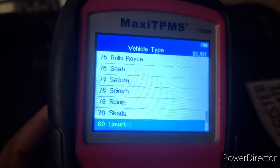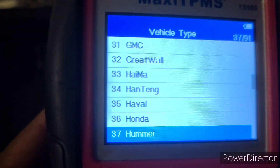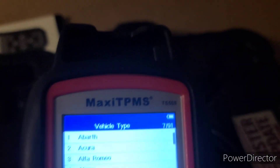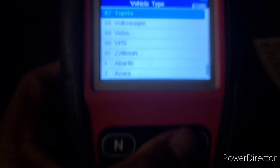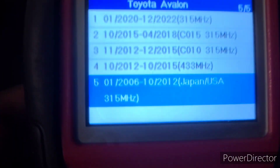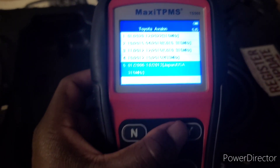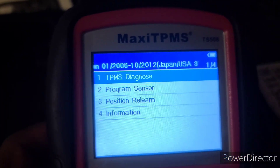I have a 2008 Toyota Avalon, so I scroll through to find Toyota, hit Y to go in, find Avalon right there, hit Y again, and it gives me the year range — 2006 all the way to 2012. It shows Japan/USA and I hit yes.